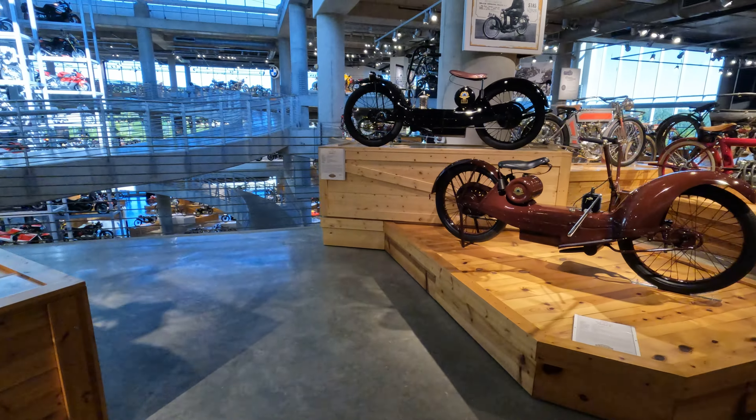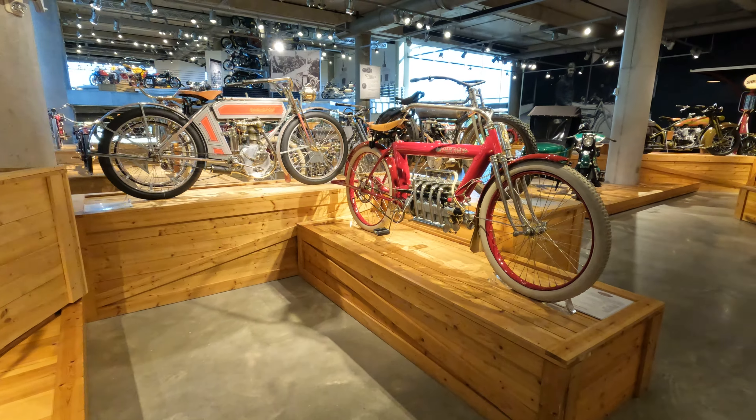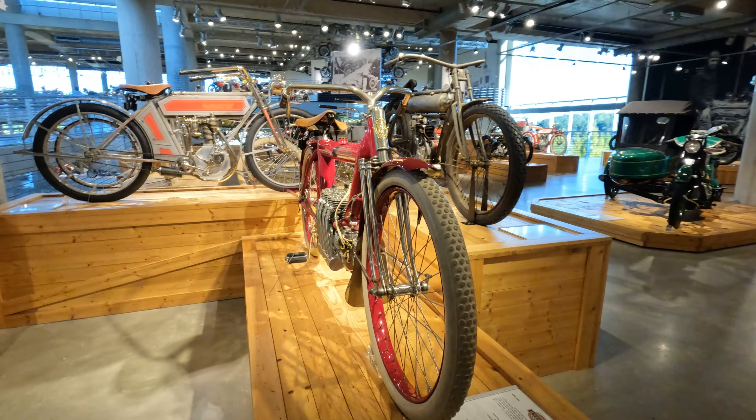You can see that as we go through, it's starting to emerge a little bit with this Pierce. Think about this 1910 Pierce — it's already got more of a recognizable motorcycle form taking shape.